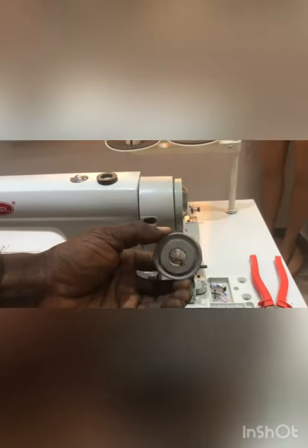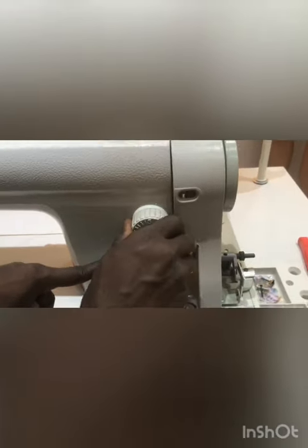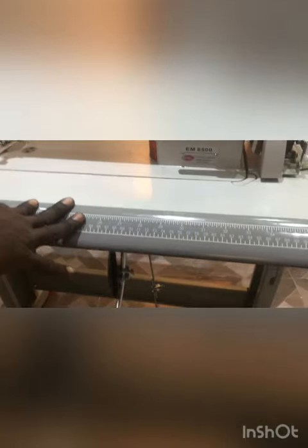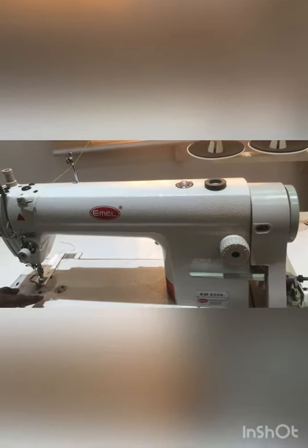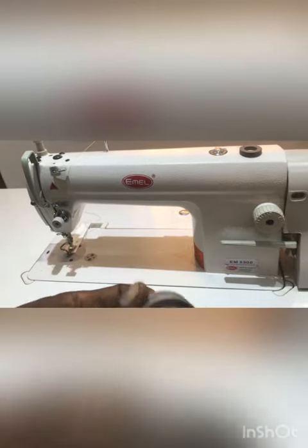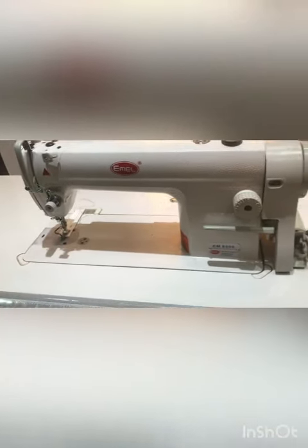Actually the key to the speed of your motor is this pulley — we call it a pulley. It comes in different sizes. So if you can see now, I'm putting my machine on five — this is the guidance. Check the speed out, you can see it's very fast. Now to some people that are not even professionals it'll be faster than this. So we're going to change this; you notice that the one there is bigger than this pulley, so when we change it you'll see the differences.